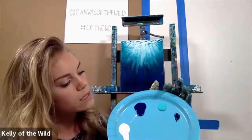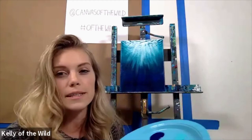We're going to start with a gradient using just four colors: titanium white, phthalo blue, teal, and turquoise. These are all Golden Acrylics colors, but any acrylics will work perfectly.